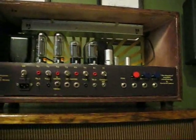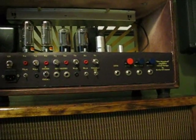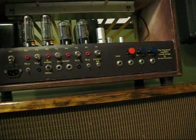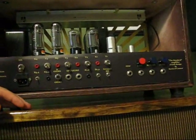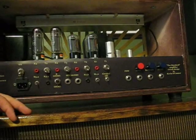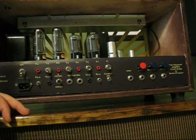The cabinet is made out of three-quarter inch birch plywood, stained mahogany color. The transformers are Hammond transformers — I can't tell you exactly which ones off the top of my head — but it's approximately a 50 to 60 watt amp. It gets plenty loud.